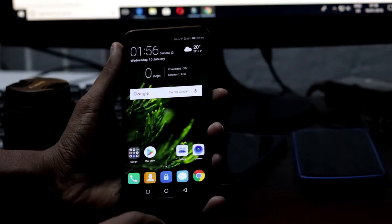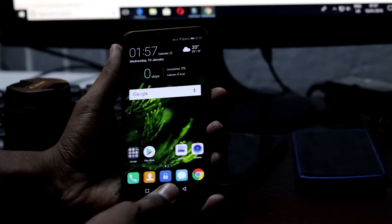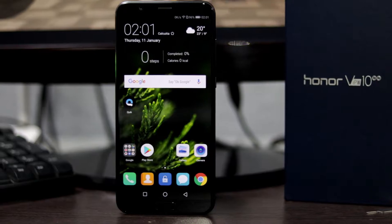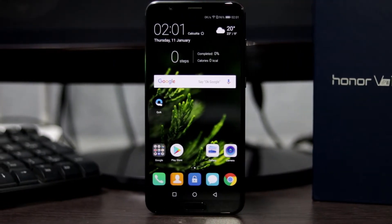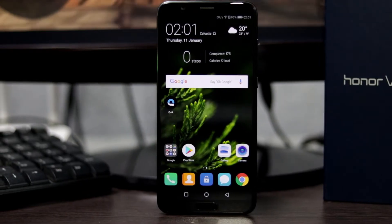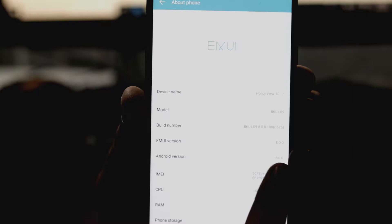The fingerprint sensor at the bottom of the screen is a bit slow, and the screen doesn't turn on immediately after it detects the fingerprint. But it has face recognition which is perfectly working. With an OTA update, they'll bring the face unlock feature to it. It is running on EMUI 8.0 with Android Oreo 8.0.